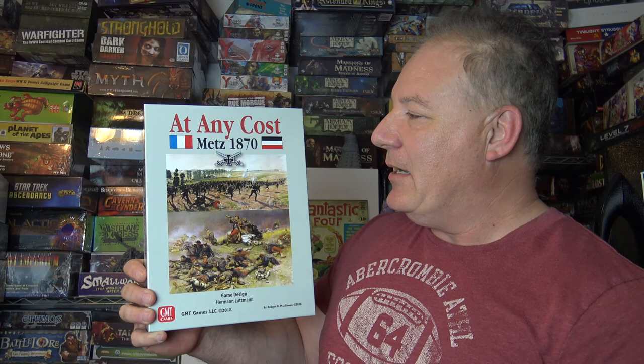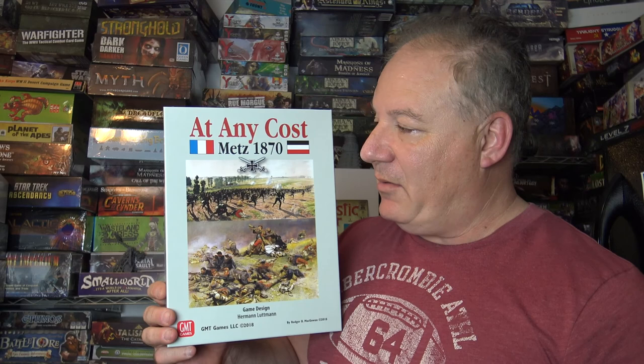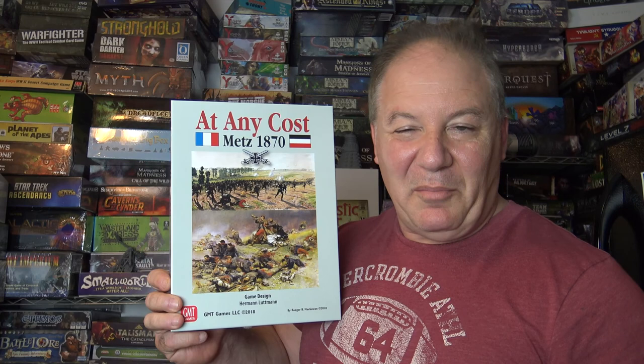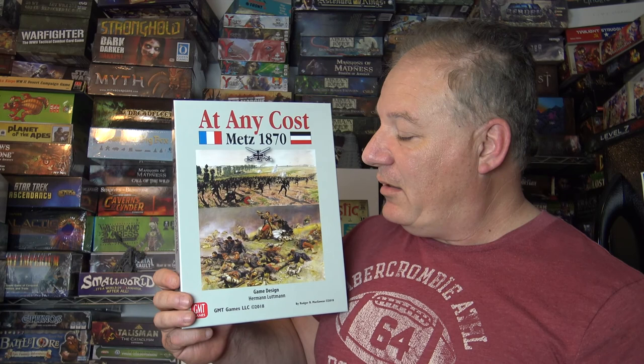Hi everybody, welcome to another Wargame Pieces. Today I'm looking at Cost of Metz 1870, a game designed by Herman Lettman. When I got this in the mail, the box felt a little light for a GMT game. I opened it up and there was just one sheet of counters for the armies, plus some chits, and I went 'oh okay' — but boy was I mistaken.